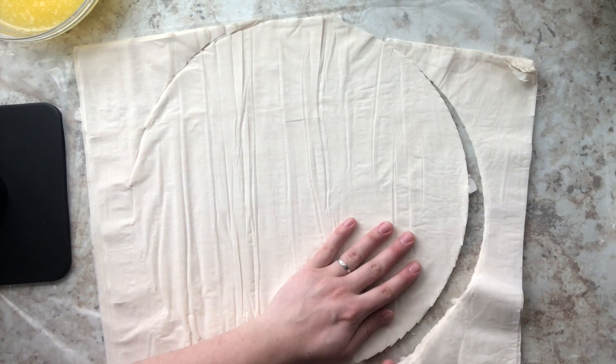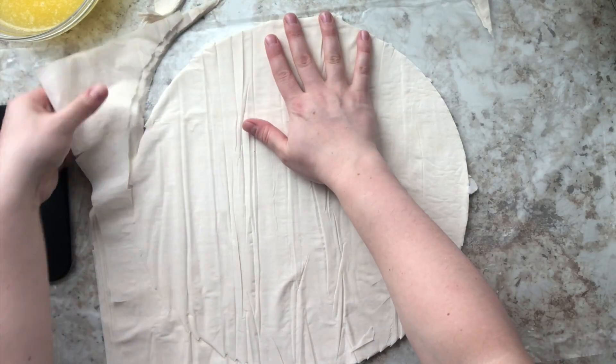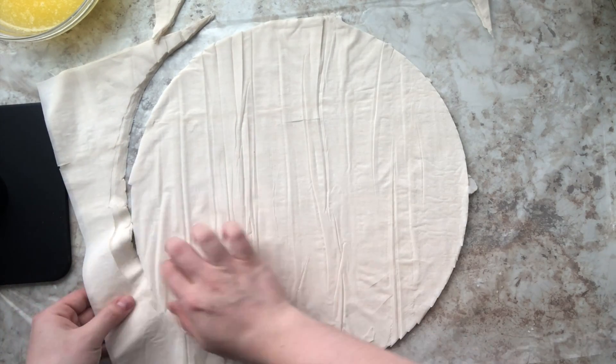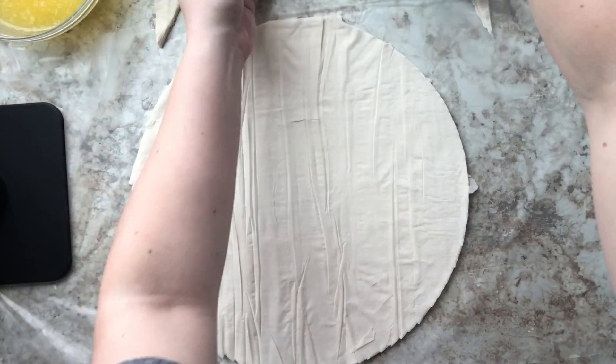I want to let you know that I will be doing a homemade phyllo dough recipe in the future. But right now I really wanted to show everyone how to make basic store-bought phyllo dough baklava — I think that's just a key recipe to have on hand.